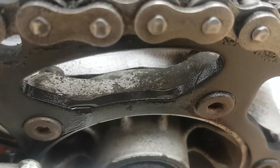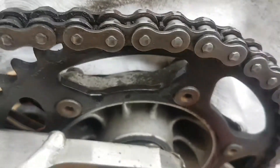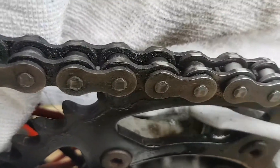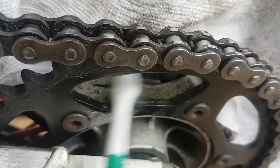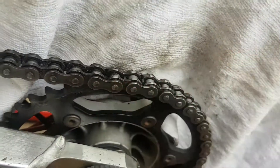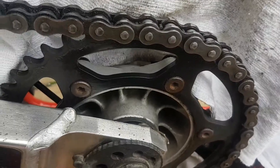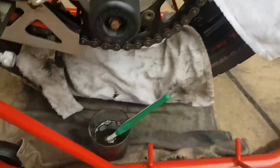Paraffin works great for anything. If you look at my hub, I'm gonna give that a tiny little scrub now. Give it a little wipe in there — see how that comes out? Give it a quick wipe with a cloth. Look at that, beautiful! I'm gonna be taking the wheel off and doing the whole hub because if you can see, the hub is absolutely minging. But yeah, paraffin — awesome sauce.